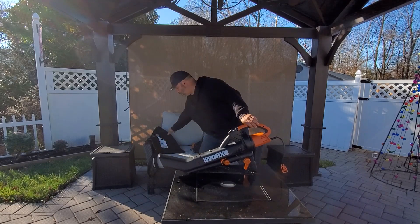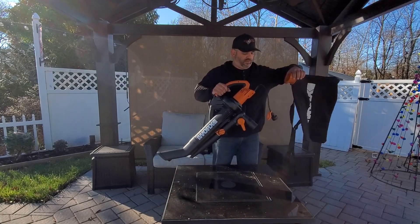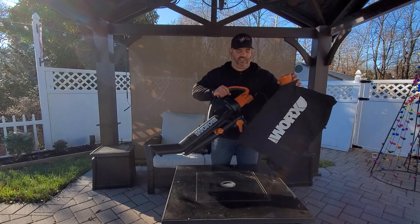It also comes with a collection bag with a shoulder strap, which is nice as you're walking around. And what's really cool is it has a quick release, so as you're using it you can put it on and off really easily.